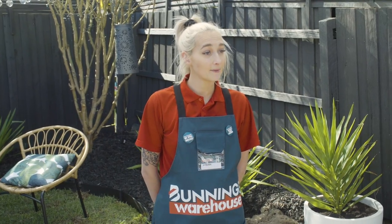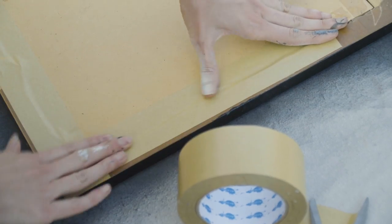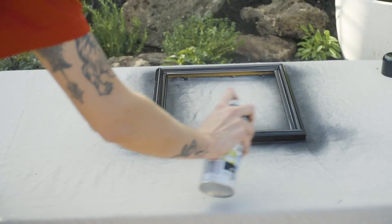To upcycle the frames and make the gallery wall you will need old picture frames, brown framing tape, sandpaper, your 3M picture hanging strips, a spirit level, a lint-free microfiber cloth, and spray paint of your choice.